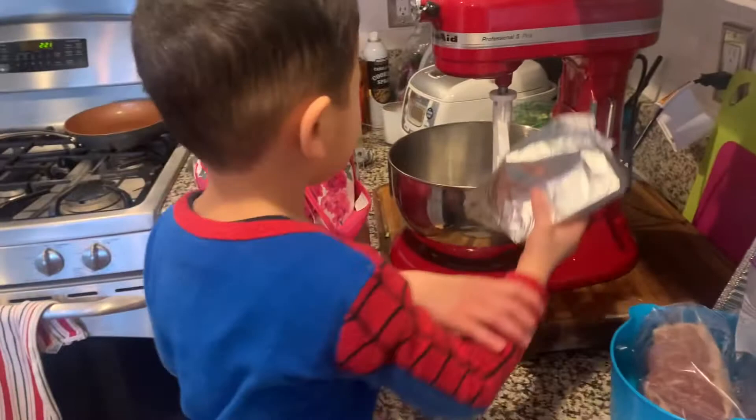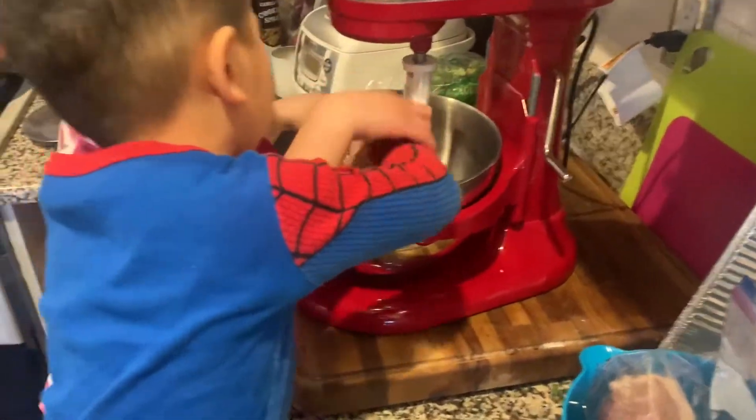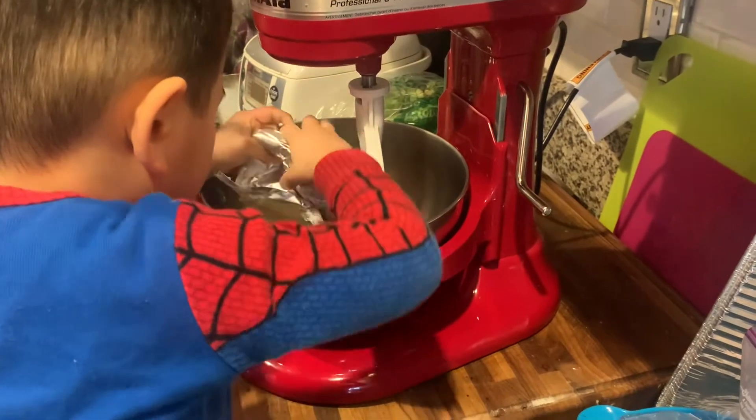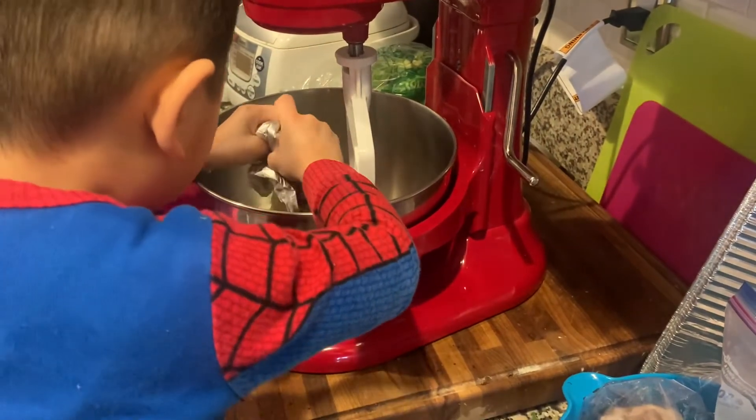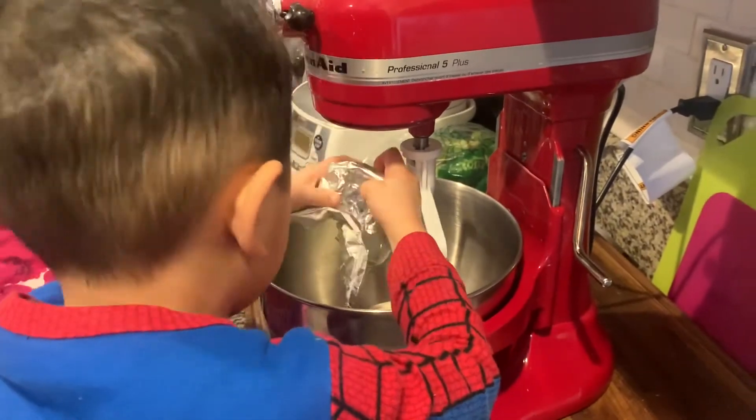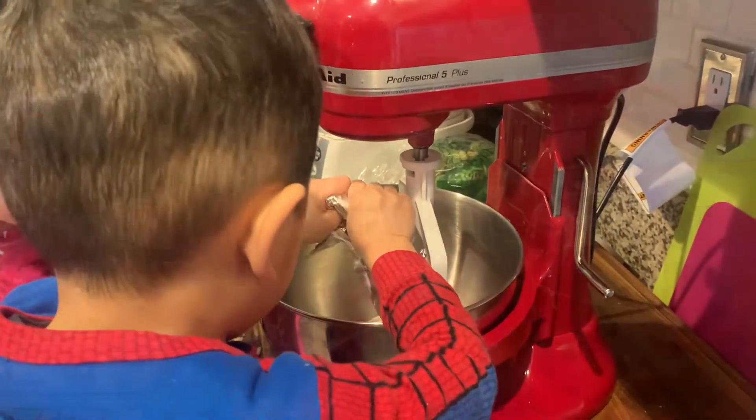Alright, ready to go. JV, go ahead. That's the whole thing. Smashing it. Good job. That's everything? Okay.